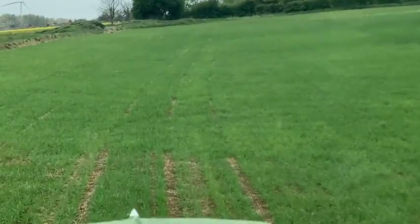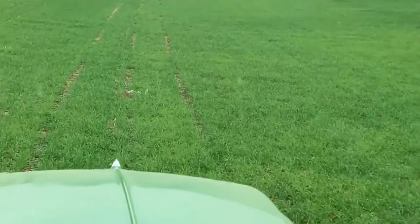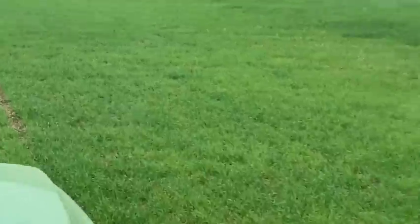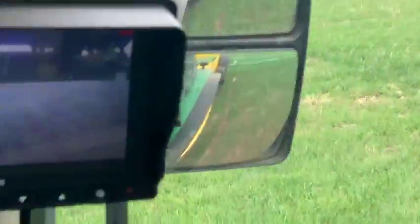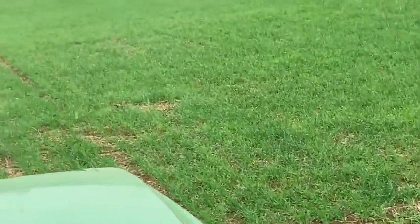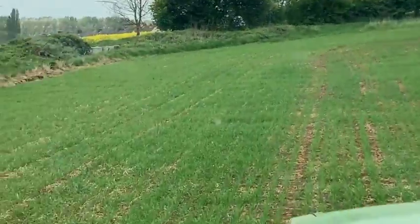The crop itself is spring barley — the variety is Planet — and it's been drilled into a cover crop over winter with the Sky Easy Drill. All we did was spray the cover crop off, then go through with a low-disturbance subsoiler and drill straight into it with the Sky Easy Drill.